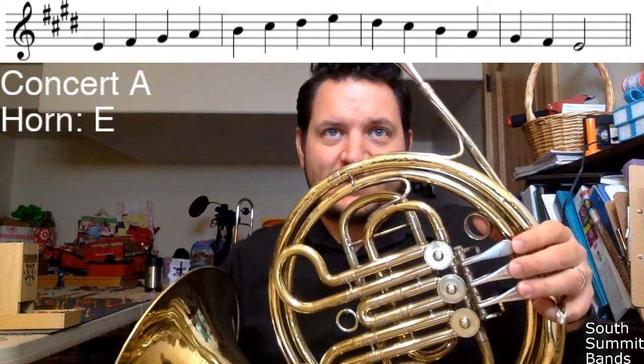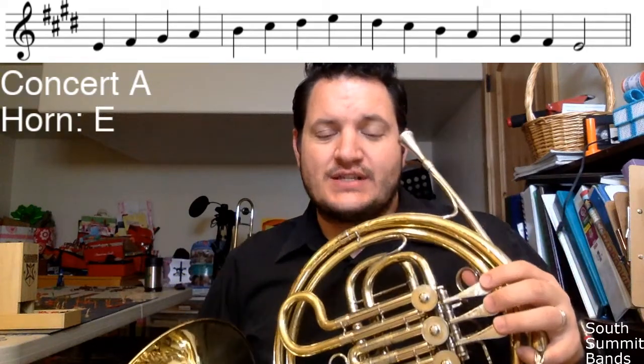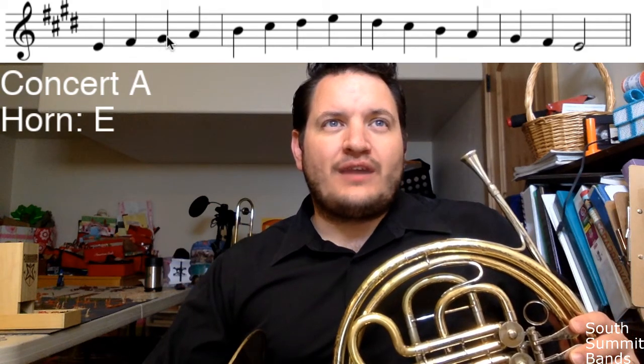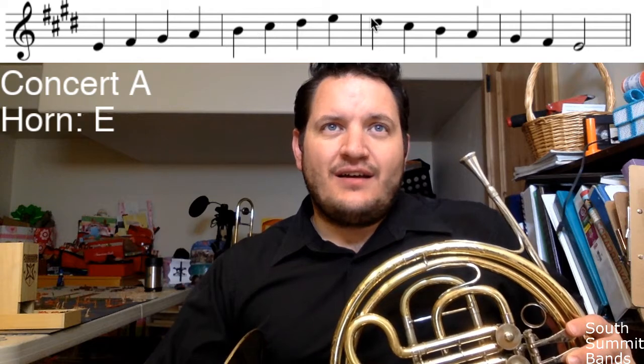Not bad for a clarinet player! I'm here to help the horns learn their beginning scales on a single horn. All of these fingerings are without the trigger fingering because I don't have a trigger and you don't either. Let's learn no-trigger fingerings, although you should be aware that once you get a trigger, a lot of the notes above this G have trigger fingerings that make them a little easier to play.